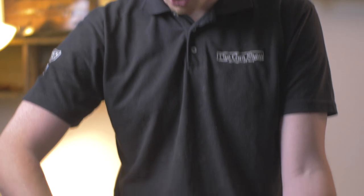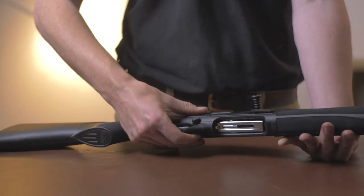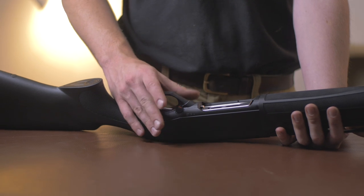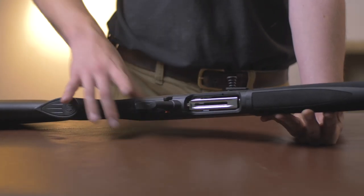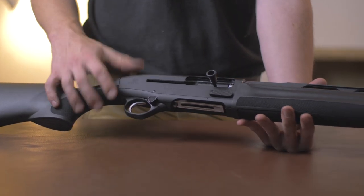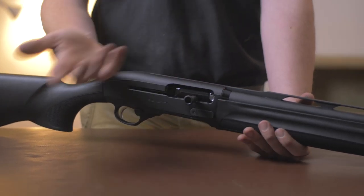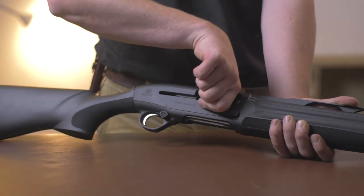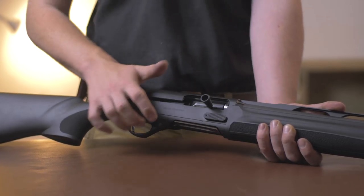Starting with the oversized safety — the safety catch is much larger than a standard Beretta safety catch. Easy to find, easy to operate — great for wearing gloves, and from a hunting perspective really easy to find, nice and quick to turn on and off. There's also an oversized charging handle, which is going to make cold hands a lot easier to manage, and in a pinch a lot easier to get a hold of than your standard short handle.